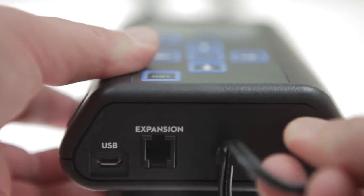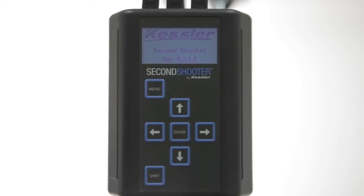The first step is to power up the controller. Once it's powered up, you'll see the start screen. In the start screen menu, you have three choices: Program Move, Manual Move, and Settings.